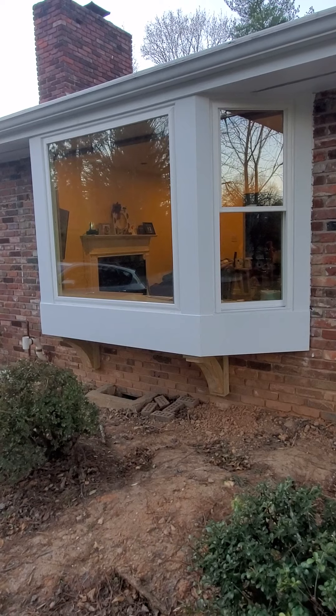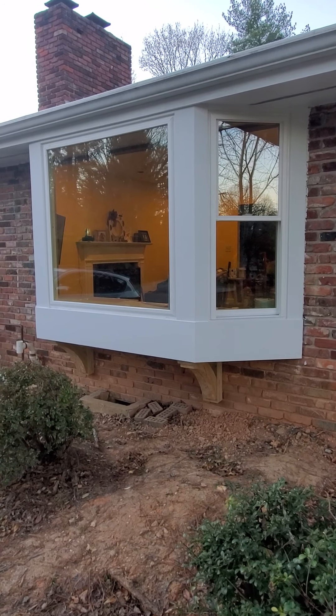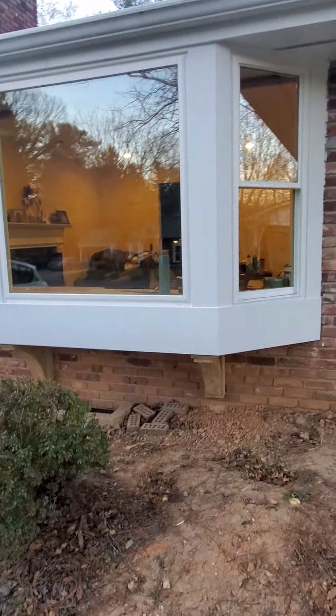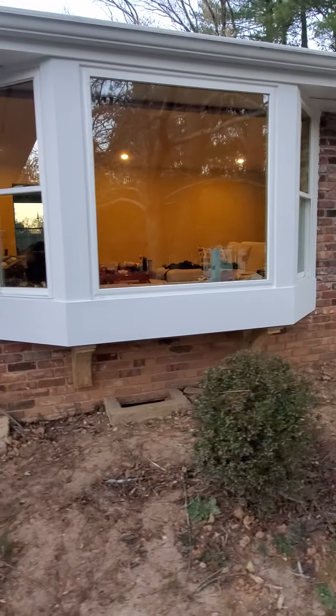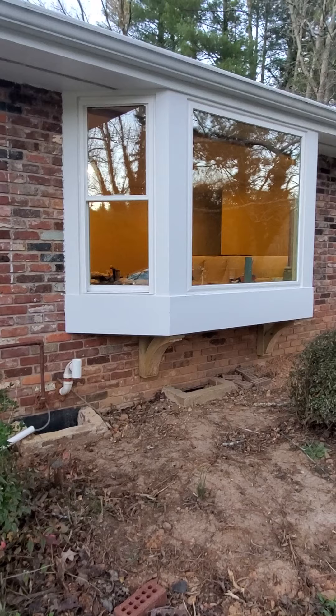I built this bay window a few weeks ago, actually, but I'm just now getting around to showing it off to you guys. The bricks are not permanent — don't think they are. But this is a really cool touch, I think, to the outside of the house.